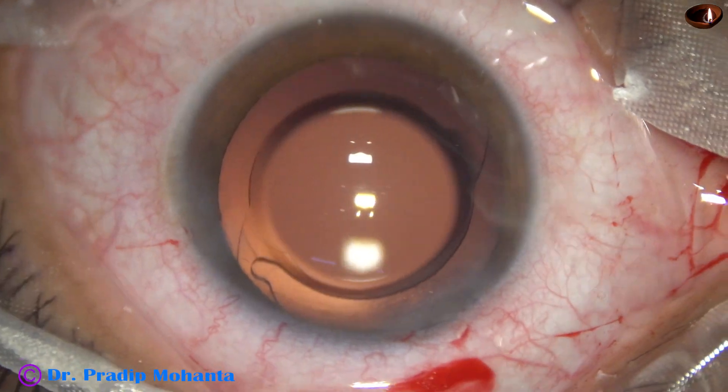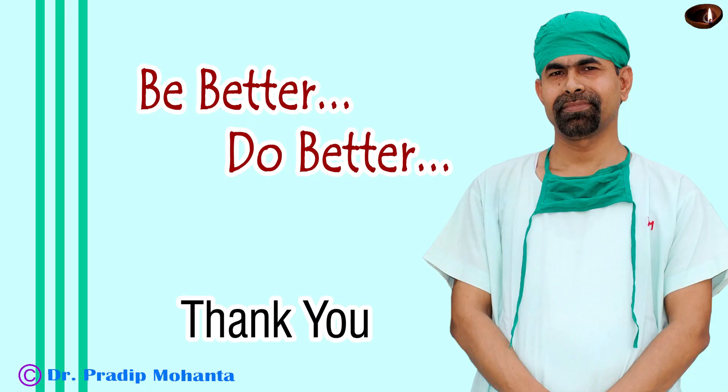Thank you very much for your attention. Hope this video will help you in developing your surgical skills. Be a great surgeon and serve your patients with love, respect, empathy and great surgical competence. Thank you very much.